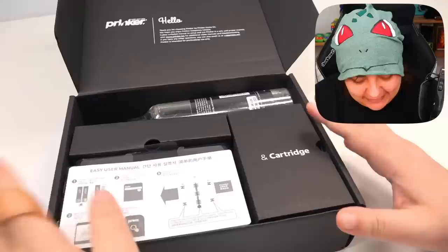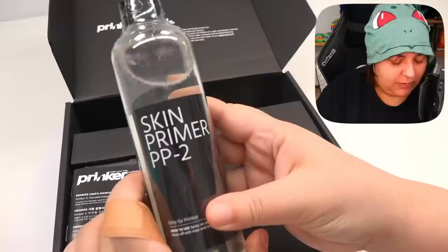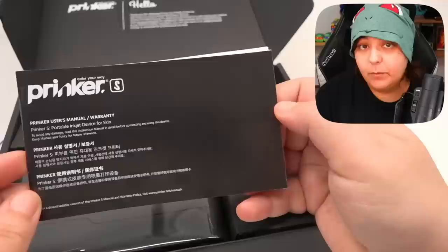There's a QR code for a manual. Here's what the inside of the box looks like — we have a user manual, and also in Arabic, which is interesting. We have water and a skin primer. I did buy the colored version because the non-colored version was about $100 cheaper, but we go big or go home on this channel. If we're gonna do it, we're gonna do it right.